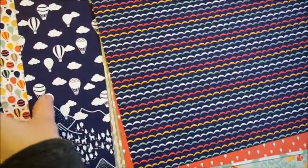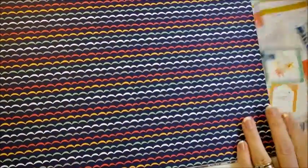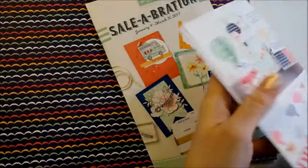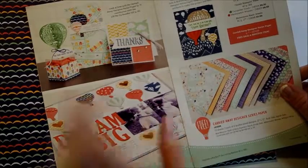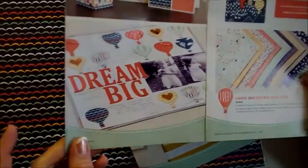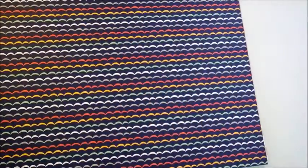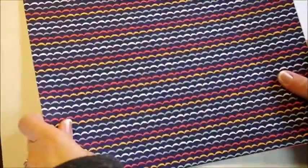This is available in the Sale-A-Bration catalog, which is good until March 31st. It's on page 7, and you can get it for free if you spend $50 — every $50 you spend you get to pick an item out of the Sale-A-Bration catalog. That's a really good deal. And these are really cute papers.